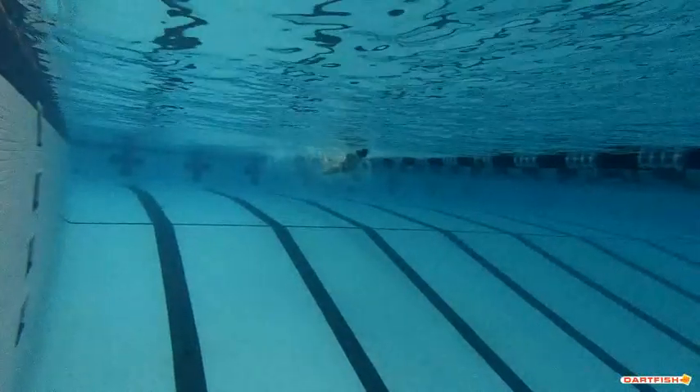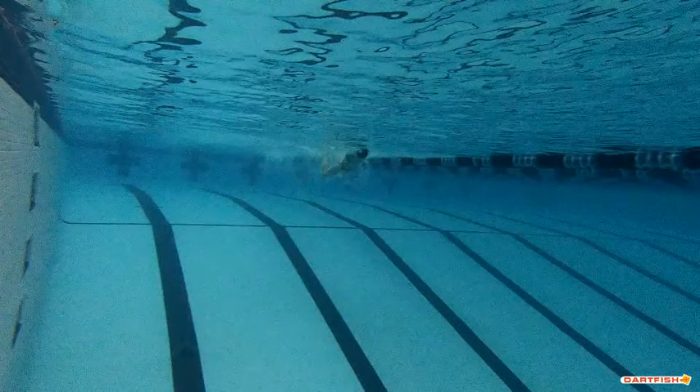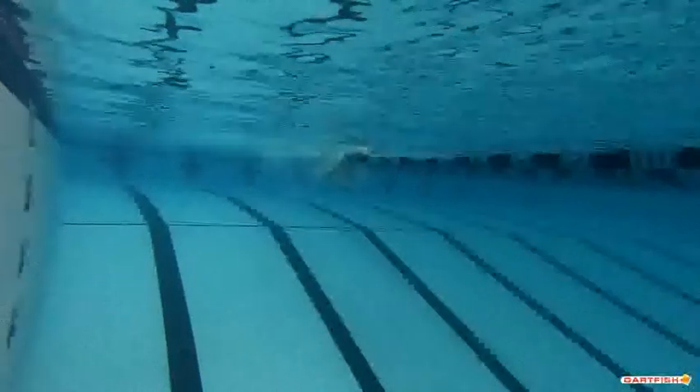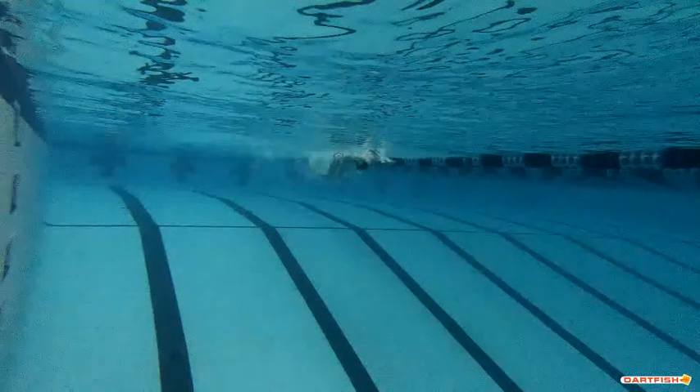We're gonna watch Nomi's butterfly underwater. The first thing I note — man, that head position's so good, Nomi. Hand entry looks perfect. That's so good with the hand entry also.